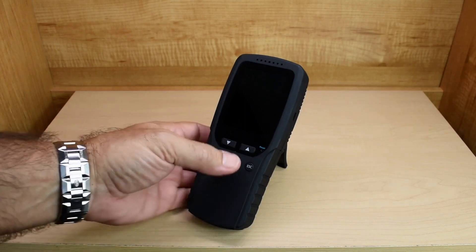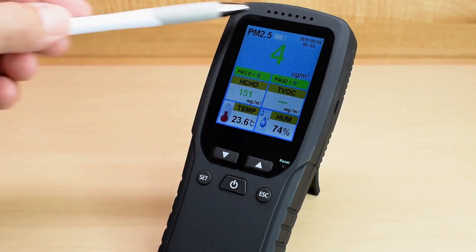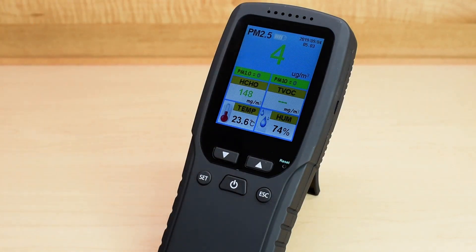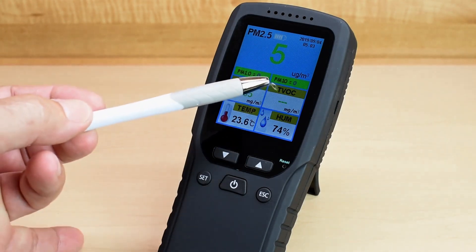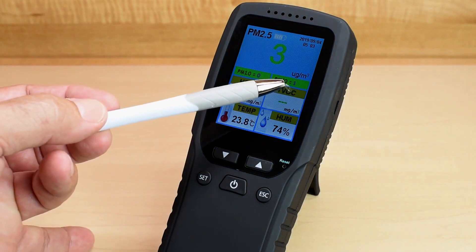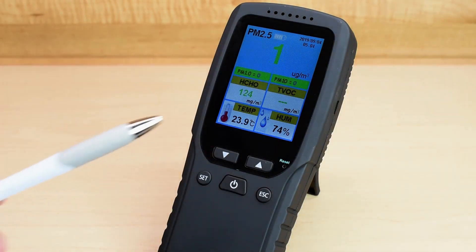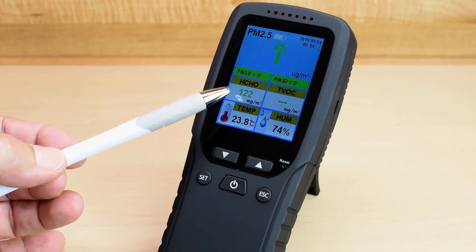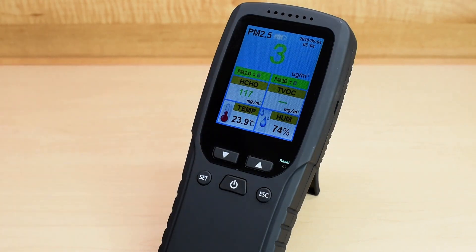Let's power it up by pushing the button. The large window at top is the PM 2.5 reading — anything under 35 is considered good. Over here is the date and time, and you can see it's 4 micrograms per cubic meter. PM 1.0 is showing 0, PM 10 equals 0 or 1, also in micrograms per cubic meter. When you power up the unit for the first time, it takes around 3 minutes for the sensor to heat up before you start getting readings for formaldehyde and organic compounds.